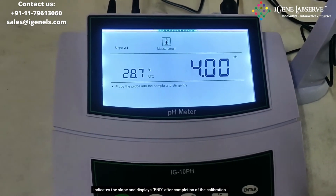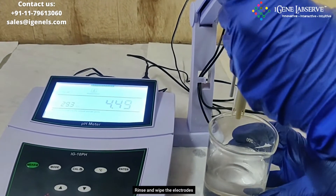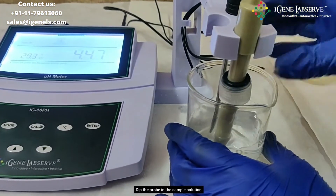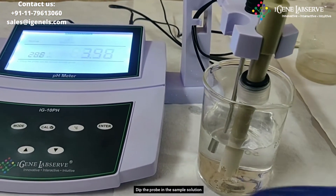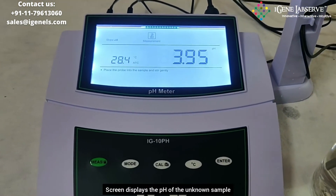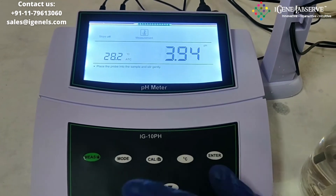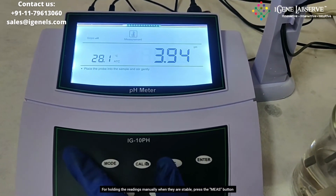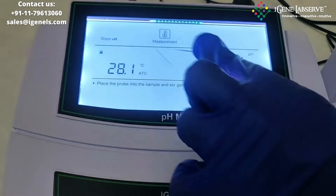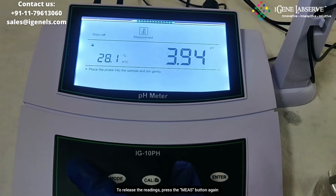After calibration, rinse and wipe the electrodes, then place them in the unknown sample to measure its pH. The display will show the pH of the unknown sample. If you want to hold the reading, press the measure button and the reading freezes. To release the reading, press the measure button again.